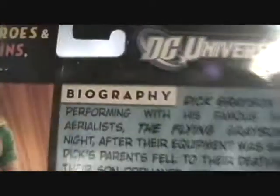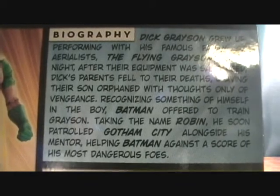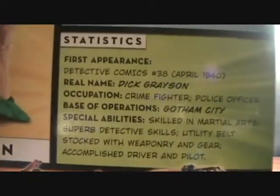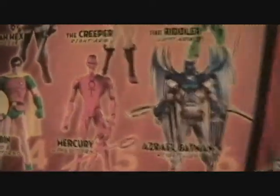Let's take a closer look at what the figure looks like. There is just a little bio on Robin in case there's one person out there who doesn't know who Robin is — a little bit of stats, and of course the other figures in the wave. I've already reviewed the top three here, and I will be reviewing Mercury and the Azrael Batman pretty soon.